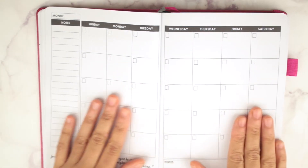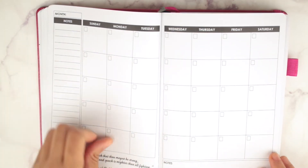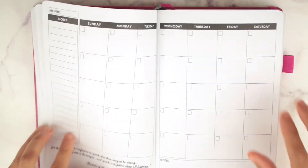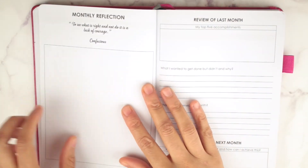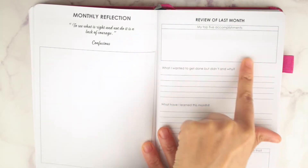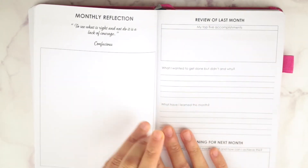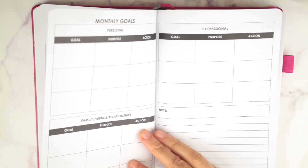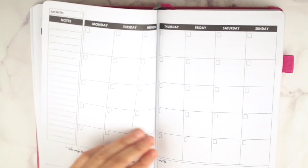Here's your monthly view. It has a Sunday start, with notes on the side and notes at the bottom. All of your months are together. You have a monthly reflection: review of last month, your top five accomplishments, what I wanted to get done and didn't and why, what I learned this month, and planning for next month. Then it just goes right into the next month — all your months look exactly the same.